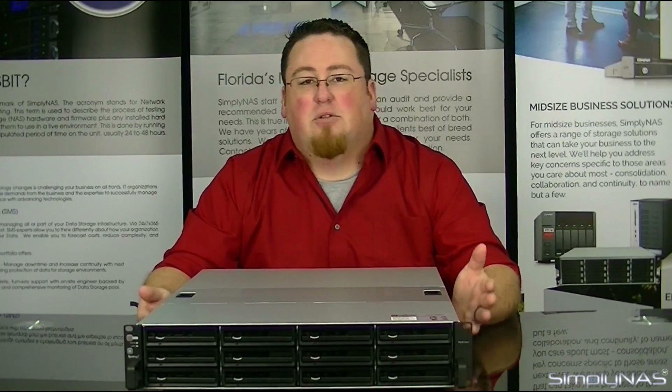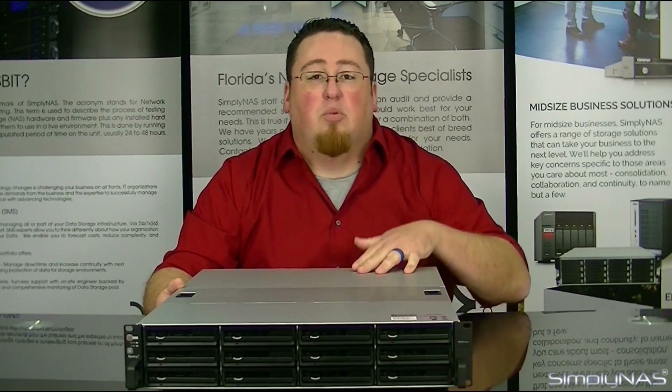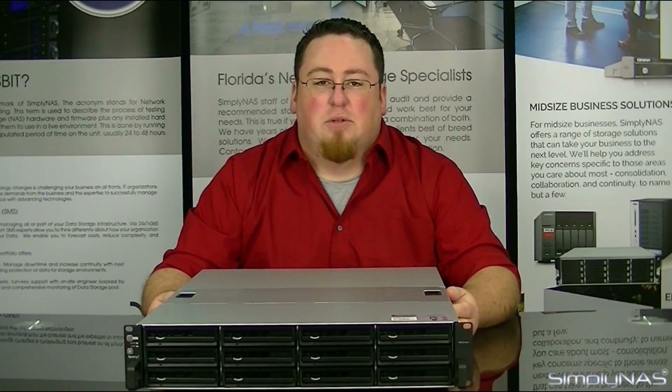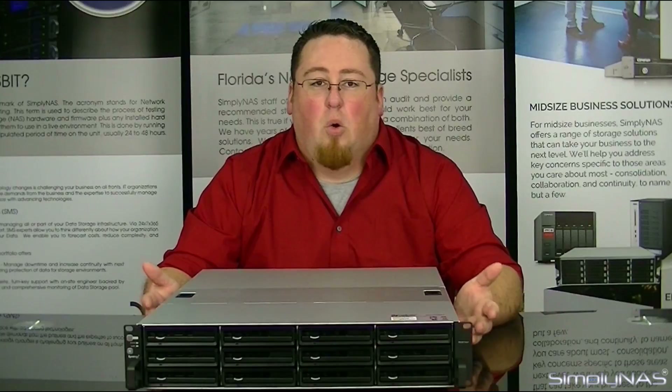This unit is a 12-bay enterprise-style NAS. It is designed primarily for fewer interruptions of service, featuring dual power supplies, plus multiple replication and data backup capabilities such as replication, cloning, LUNs, and a host of other features for accessing the system through on-site or cloud services.